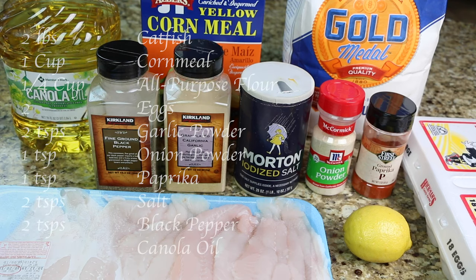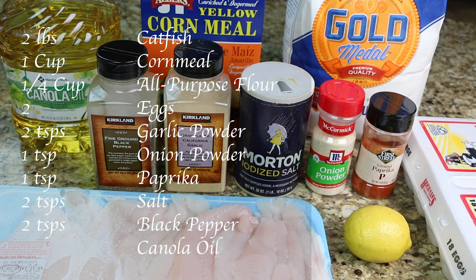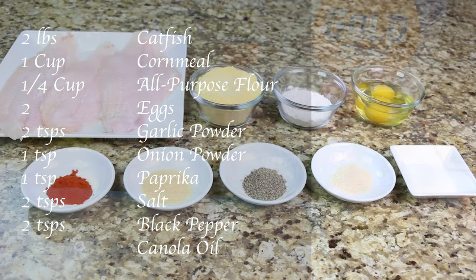You will need 2 pounds of catfish, 1 cup of cornmeal, 1/4 cup of all-purpose flour, 2 eggs, 2 teaspoons of garlic powder, 1 teaspoon of onion powder, 1 teaspoon of paprika, 2 teaspoons of salt, 2 teaspoons of black pepper, and canola oil for frying.